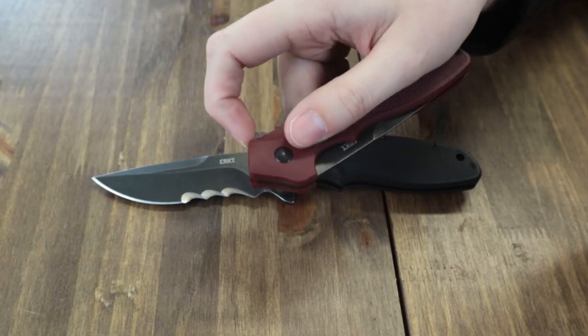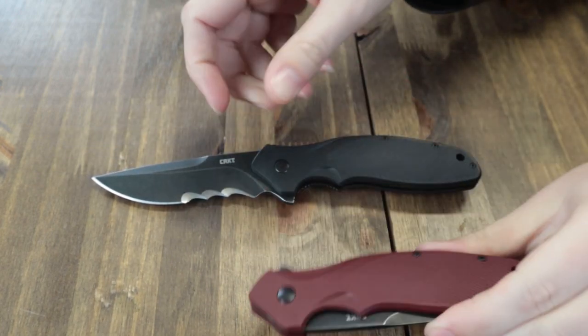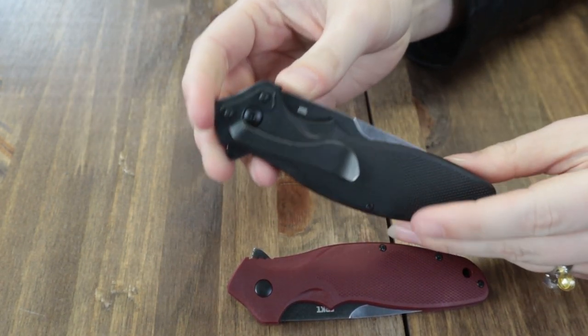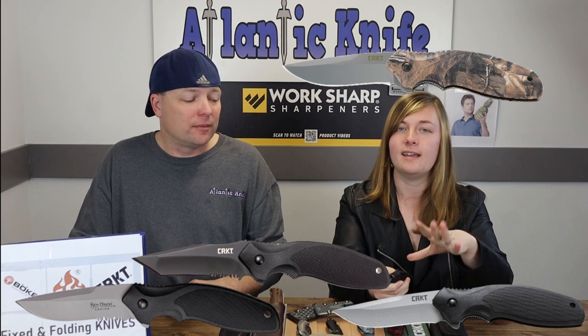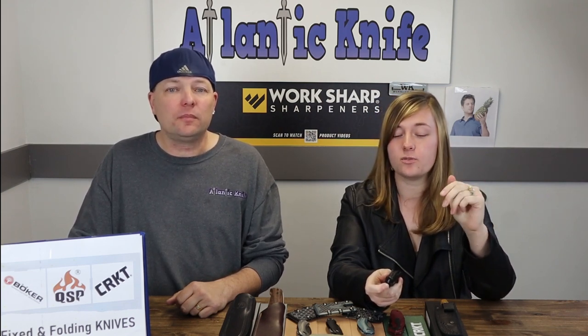The blade is deployed through the jimped flipper stud. The Shenanigan sports a lanyard hole and a low-profile tip-down pocket clip. It's a decent workhorse from CRKT — they've done similar knives such as the Shenanigan Z series, PPS, and even Tato blade versions. They even paired with Realtree once for a camo version. There's been lots of shenanigans over the years.